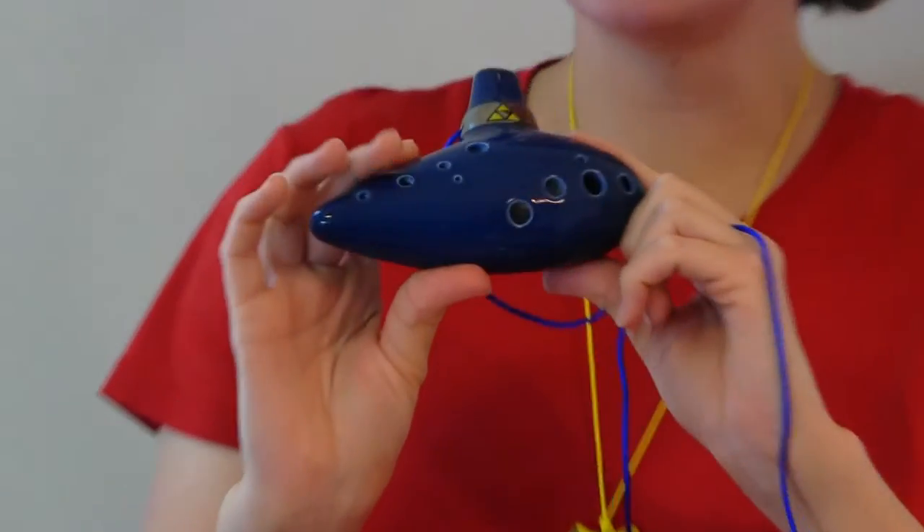I've actually only had this ocarina since last Monday, so less than a week. This is their most popular ocarina — it's their Zelda Ocarina, and it's $50.